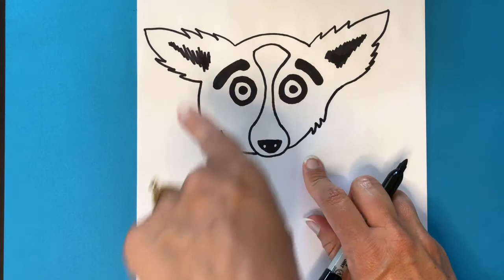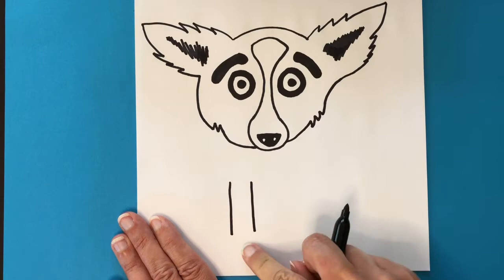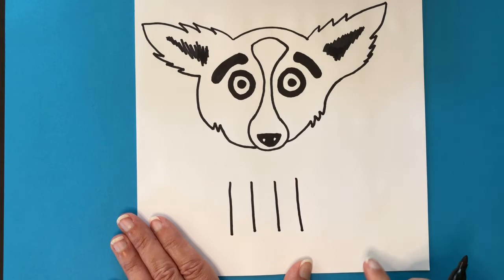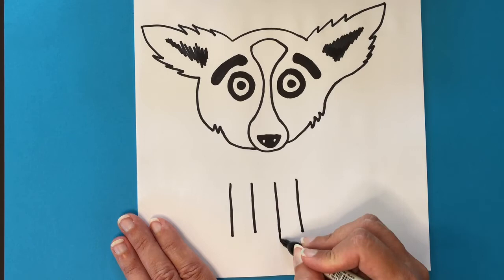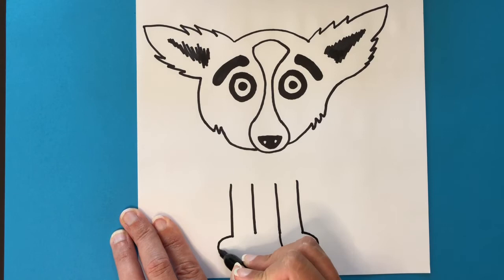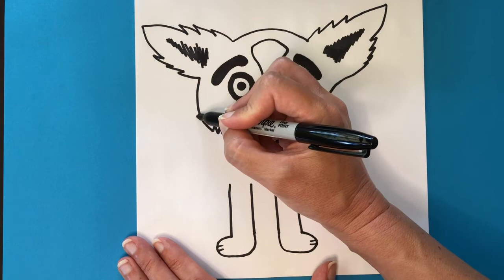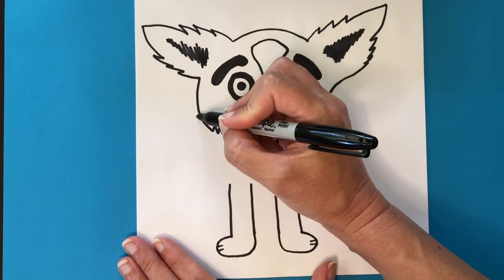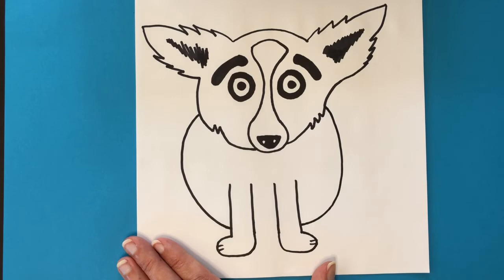We're going to skip down now to make his legs — his front legs first, looking like the number 11. Then add in his feet pointing to the outside edge, curled around — almost looks like a boot — on both sides. You can go back in and add some little paw details or claws. Now we're ready for his body: make a rounded line that starts from his head, curves around into his leg on each side to create a big circle shape.